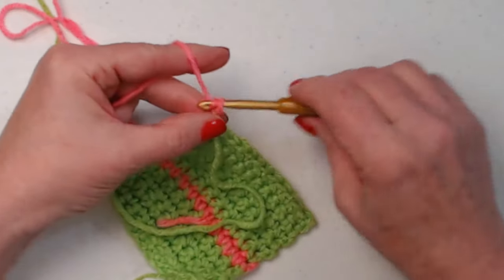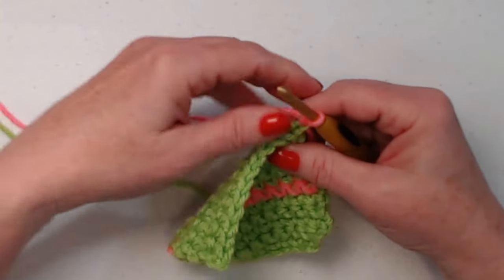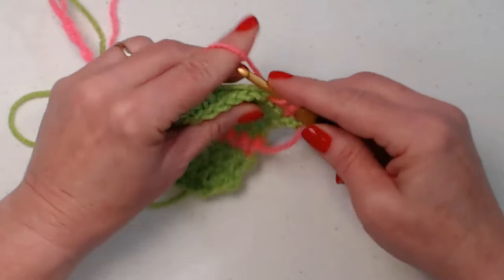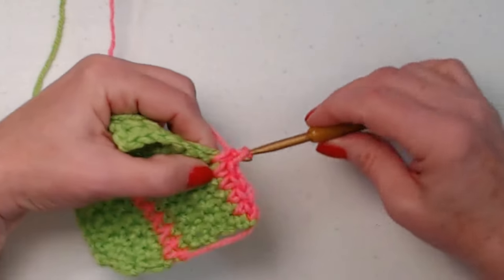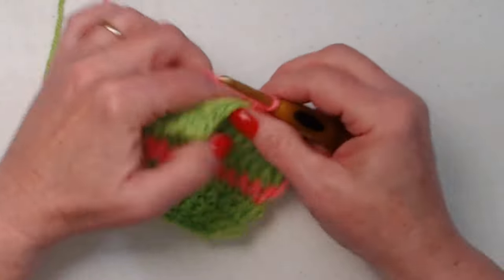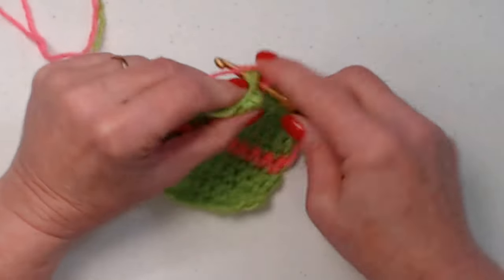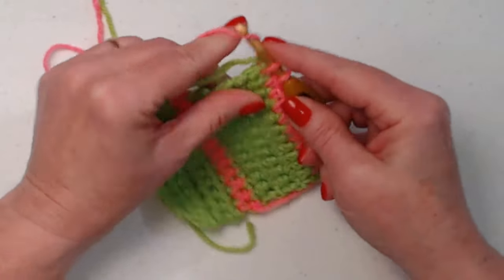We're going to bring up our pink yarn or color two. You want to make sure it's not draping, but you don't want it pulling either so it doesn't pucker up the side of your cup. Chain one, and we're just going to repeat what we did down at the bottom — stitch over the green yarn. We don't have a tail of pink yarn so we're not stitching over a pink tail. We're stitching over that green yarn to keep us from having to cut and then reattach on the other end.